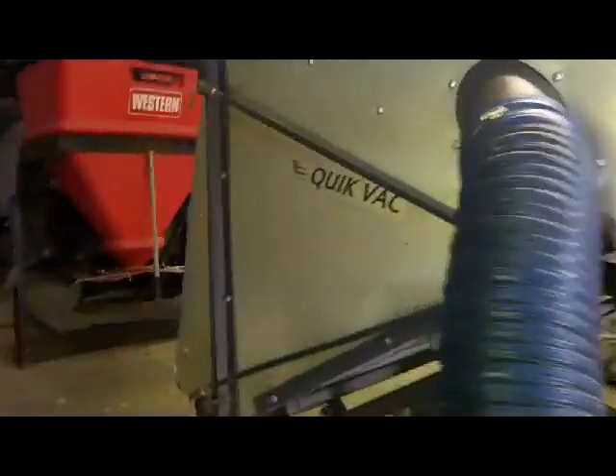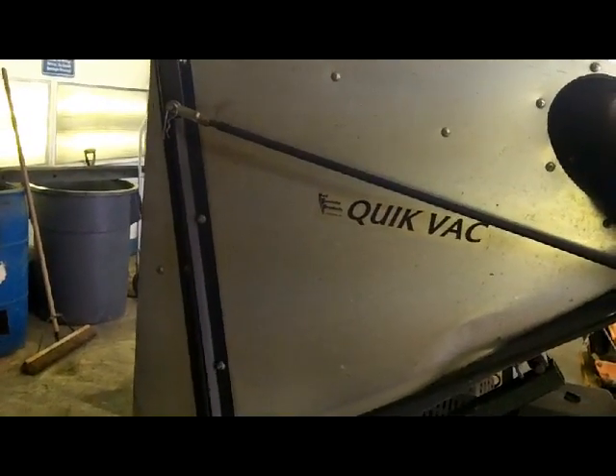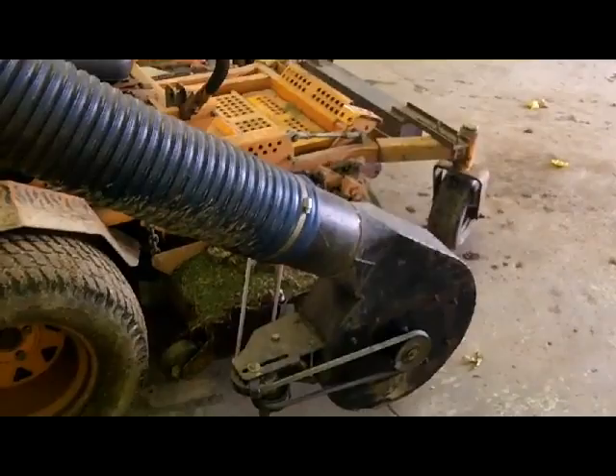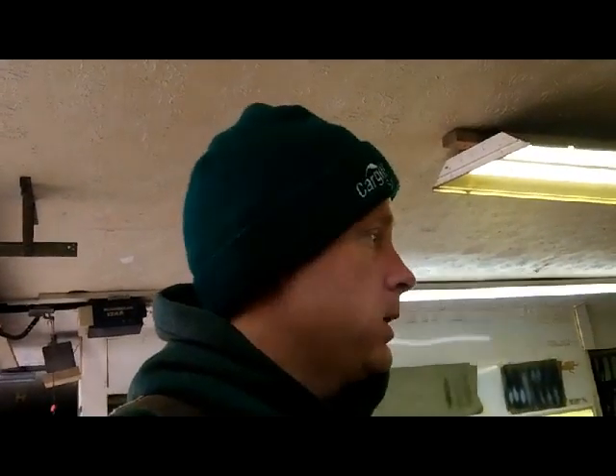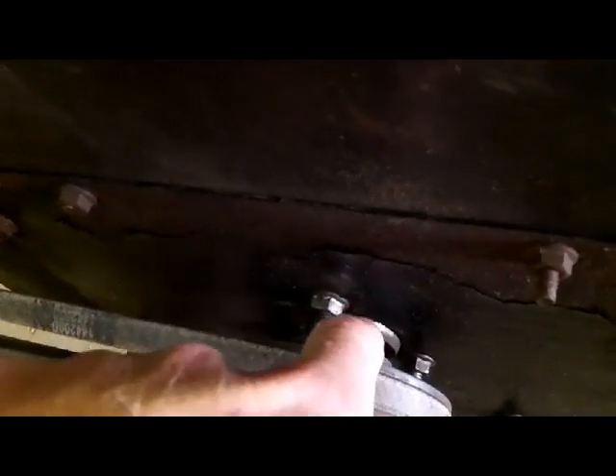We've got the leaf vac system on it — a Quick Vac made by Turf Specialty Products. It's as old as the machine. It was about a $2,500 catcher at the time. I got it from a friend who bought it for mowing pasture for his horses, but you can't be mowing 12-inch tall grass and expect it not to plug up. I did some work for him and bartered it off, and I've been using it ever since. But she's getting a little noisy — it's got a flange bearing that's failing.